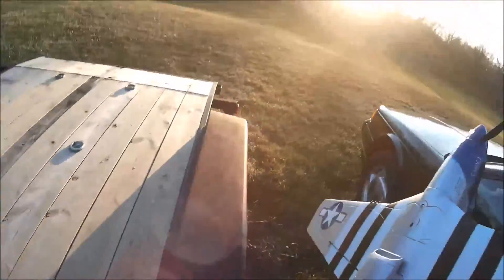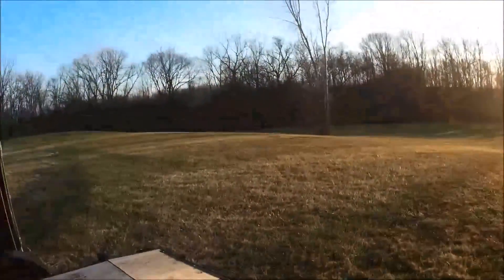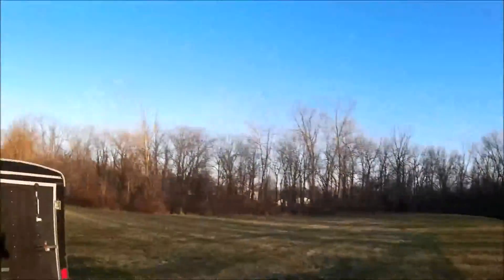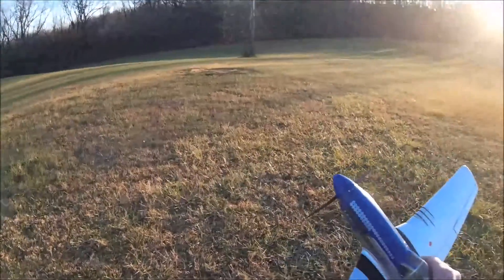Let's get this guy in the air. It's a really nice evening out here for early December, I'll tell you — it's kind of chilly, but absolutely no wind tonight.